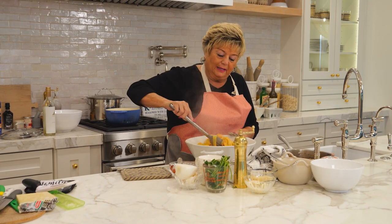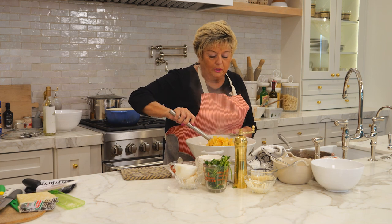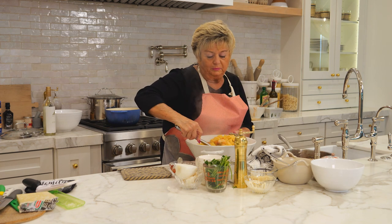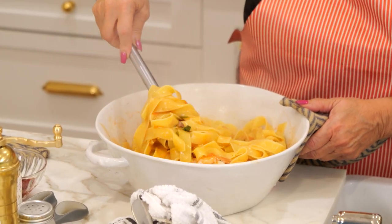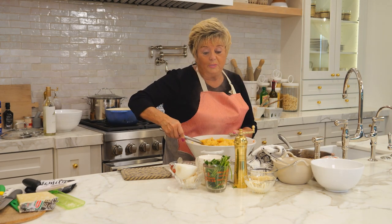Some people like cheese when it's mixed with fish, some people don't, so I leave that optional. But if you are going to put grated Romano, Pecorino, Reggiano, or Locatelli — you can put it in.